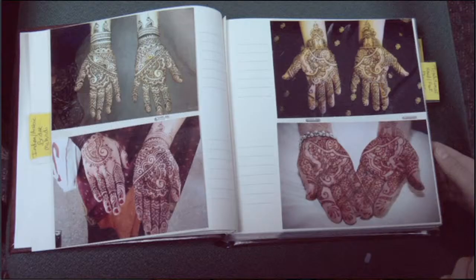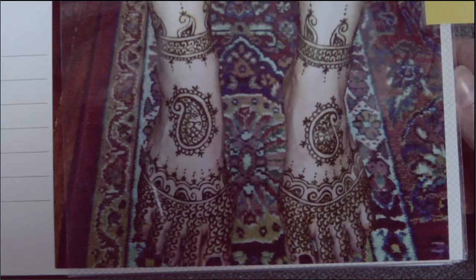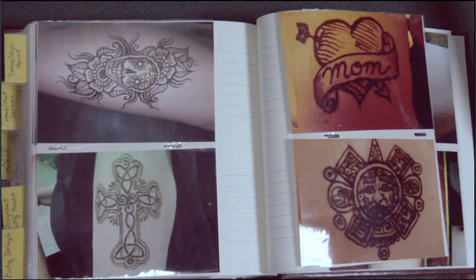The art of henna tattooing is known as Mehndi throughout most of South Asia and has become a ceremonial art form for many Arabic and Indian cultures. At their weddings, many Indian brides will receive intricate Mehndi patterns on their hands and feet. Henna tattooing has also become a popular alternative to permanent tattoos in the US since the 1990s.